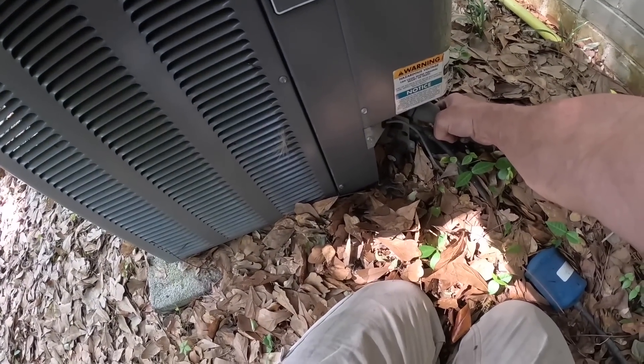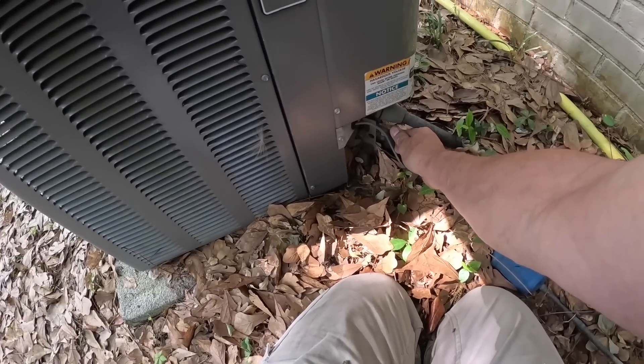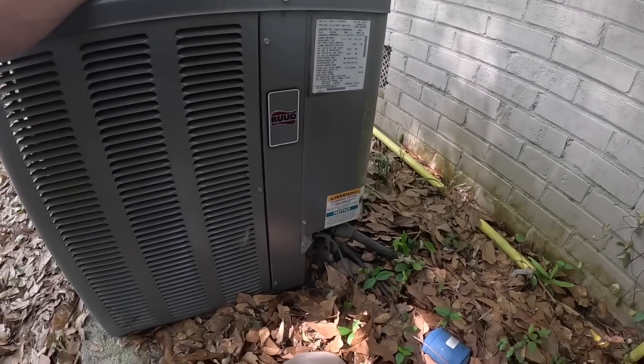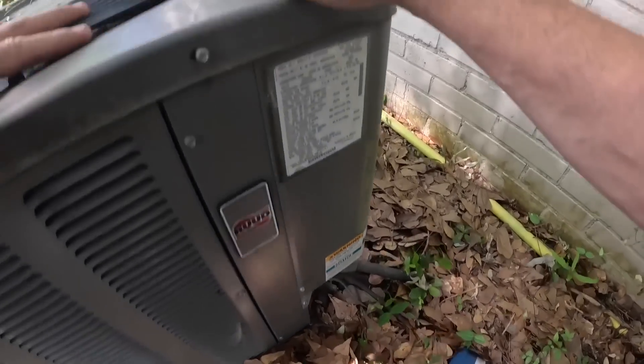Okay, that line does not feel cold, and if I've got a really dirty filter it should feel very cold. I hear it running but I think it's about out. Let's go get my tools and verify whether or not it's low on refrigerant.